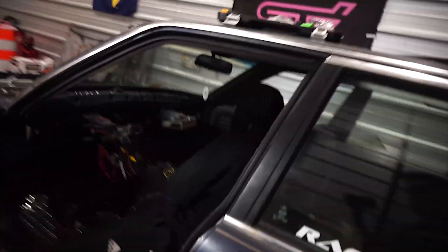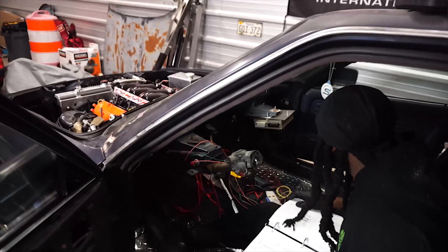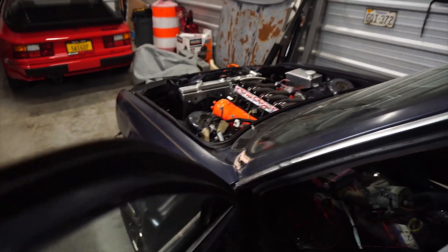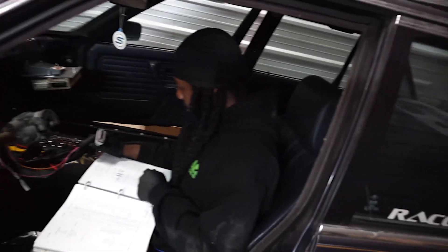ECU is wired up, it's got power, we rib-nutted the nitrous heater in, and got the fuel pump relay sorted. Tried to mess with the steering shaft but it fell out again — I'll get to that at some point. I don't need to drive this thing yet, it's not going anywhere.